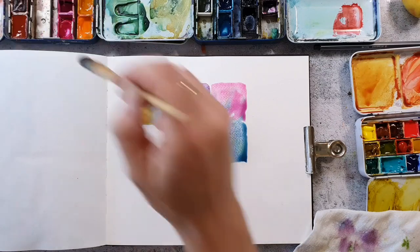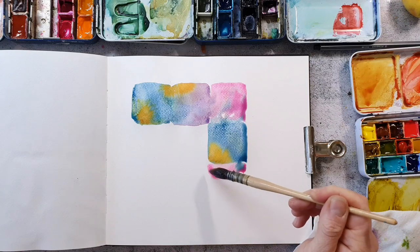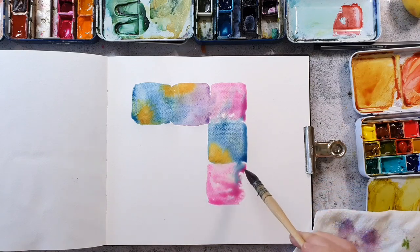I feel this process is super relaxing and perfect if you need some time to rest and just want to do something for yourself.